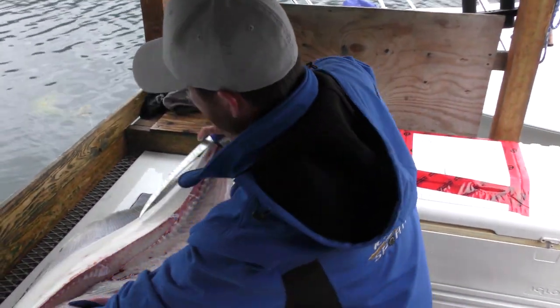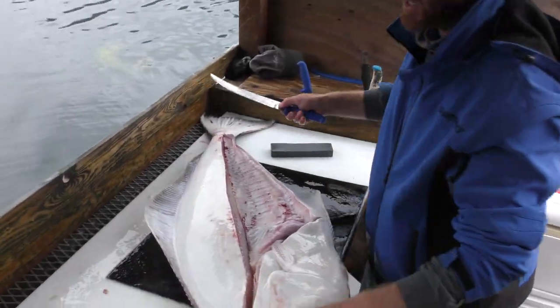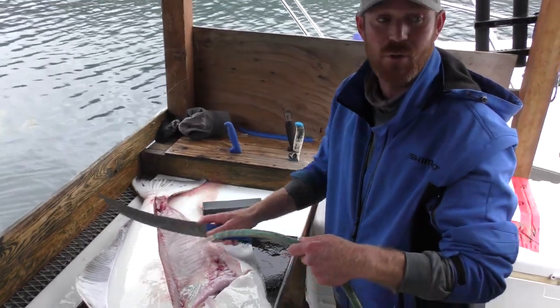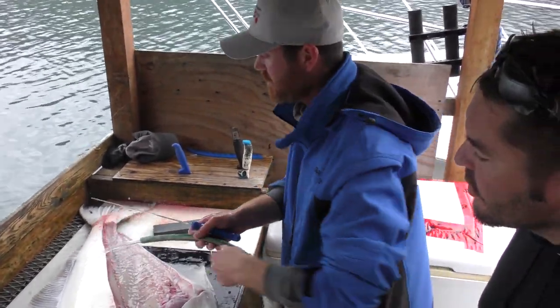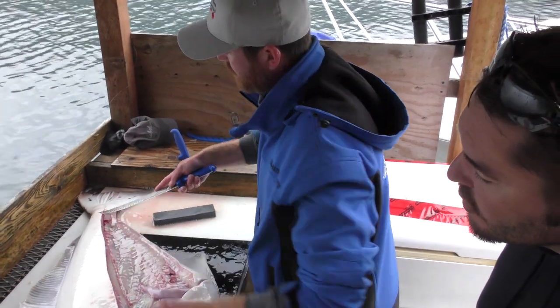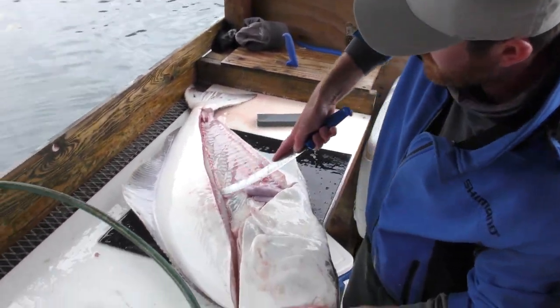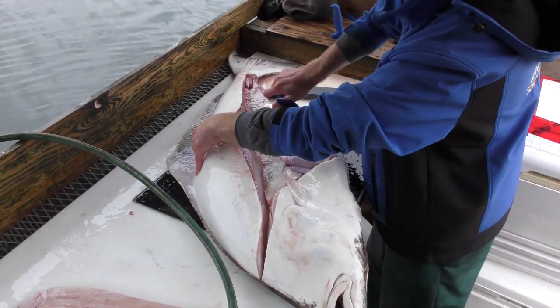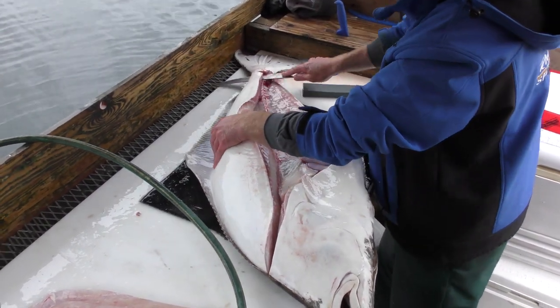Over to the other side, I like to turn it so that my knife's always coming across my body — I find it easier that way. It's really whatever you're most comfortable with and get used to. You've got that backbone, and you're just going to come straight up along that backbone and then back down along those same bones, just going the other way like we did on the first side.